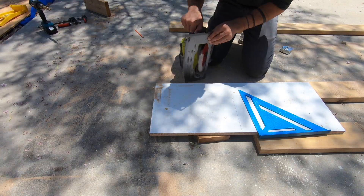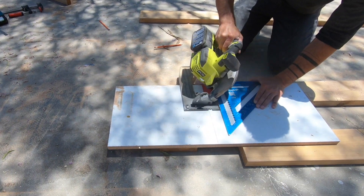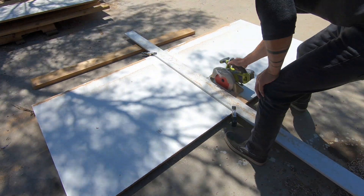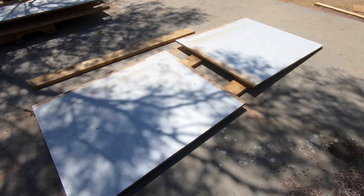Some of the angles for the chair are pretty tight, so I set the blade on my circular saw and cut a couple of the pieces with 45 degree angles on one end. I'm also going to need a base for the mold, so I cut another piece of melamine just a little bit bigger than the chair itself.